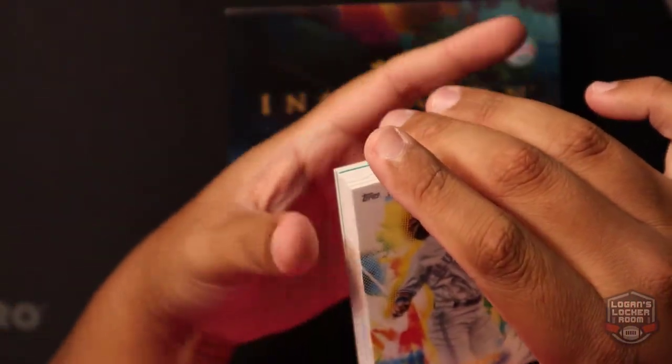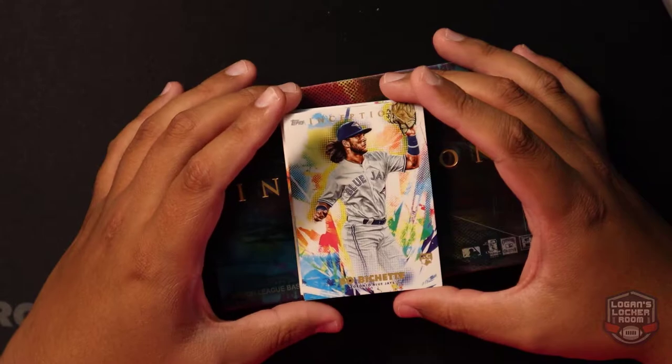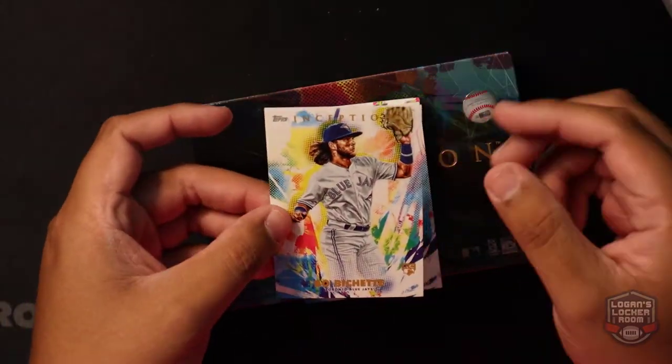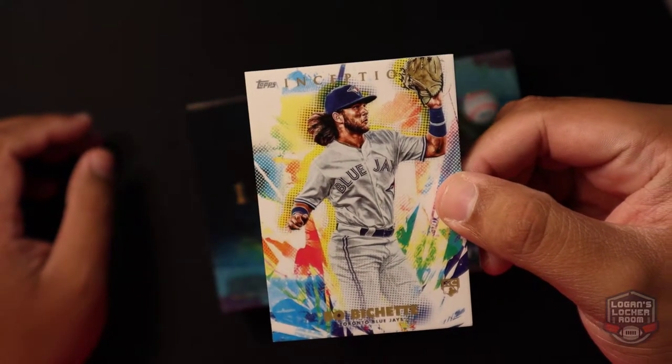This is what the base card looks like — I love all the bright colors on these cards. We got a rookie card of Bo Bichette, Toronto Blue Jays.